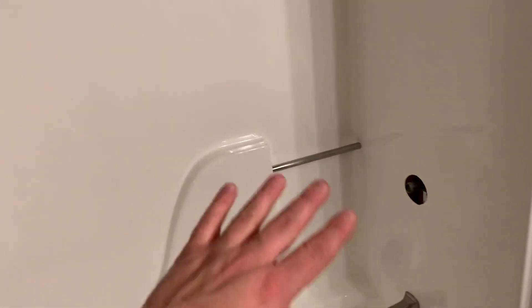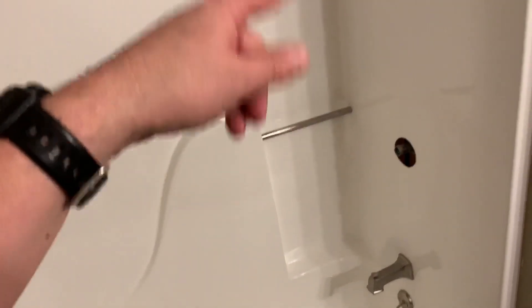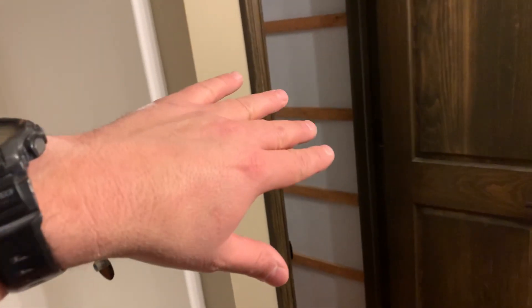It's something to think about before you get your shower finished. Most people aren't going to put the old hardware back on, so you want to make sure that your new shower valve is going to be compatible with what you've got, or make sure you can access the back side so that you can change the valve.